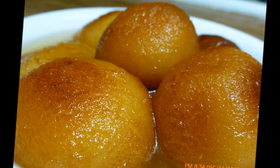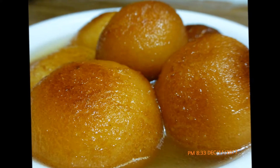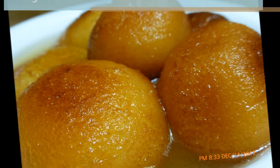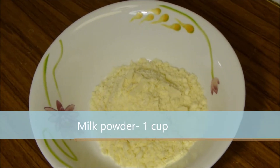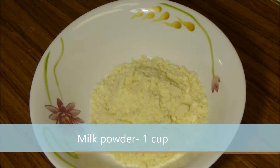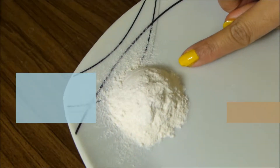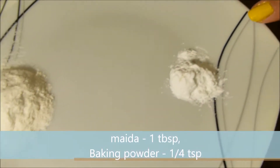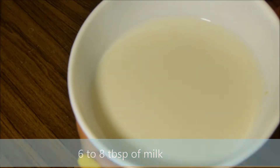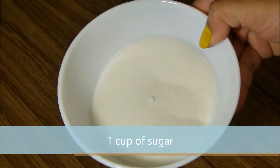Hi friends, welcome to my kitchen! Today I'm going to prepare gulab jamun. Here are the ingredients needed: 1 cup of milk powder, 1 tablespoon of maida, 1/4 teaspoon of baking powder, 6 to 8 tablespoons of milk, 1 and 1/2 tablespoons of semolina, and 1 cup of sugar.